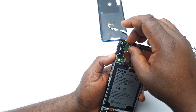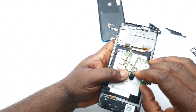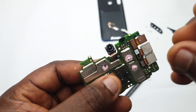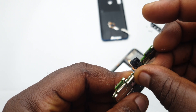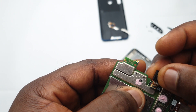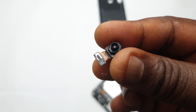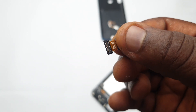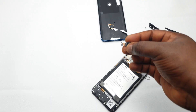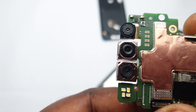I'll go ahead and unclip that little selfie camera — it's a very tiny selfie camera with no optical image stabilization, nothing. This lens is so small that's why it sometimes struggles with exposure and blows out light, because the sensor is just too tiny.